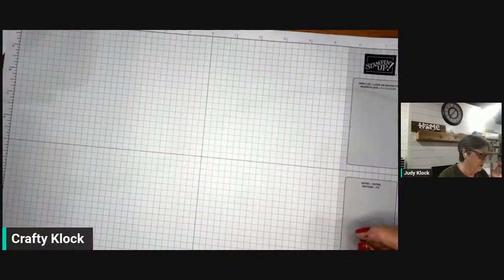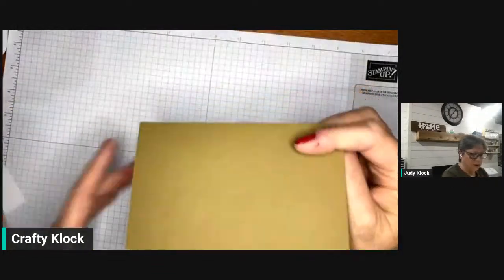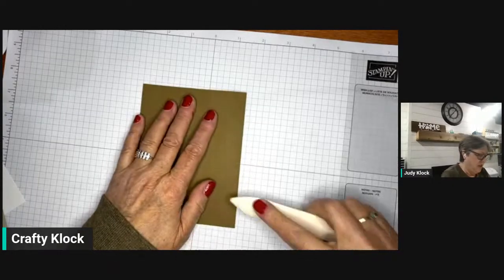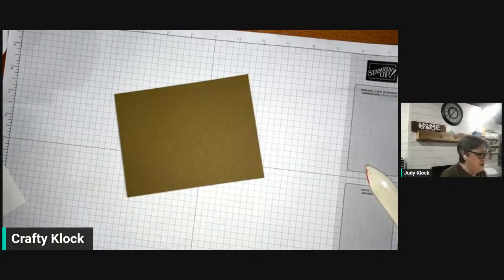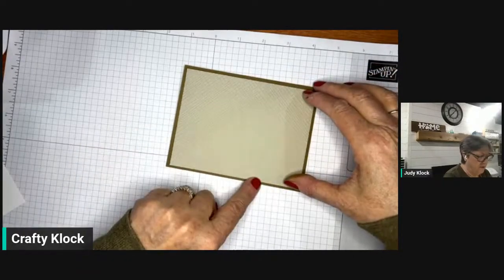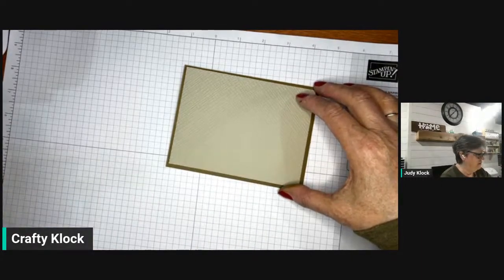Alright, let's move on to our second card — we're going to step it up. We're again using Celebrate Sunflowers. I've got a piece of Soft Suede, eight and a half by five and a half scored at four and a quarter. On that we're going to put a piece of Sahara Sand, five by four and a quarter, which we embossed with that crosshatch embossing folder from the online exclusives. We're going to put a piece of Basic White on the inside — I chose to leave it blank because we've got a lot going on on the outside.